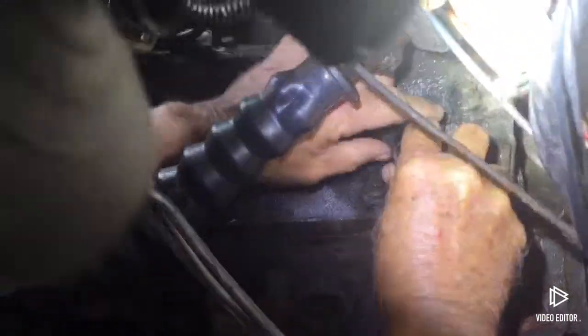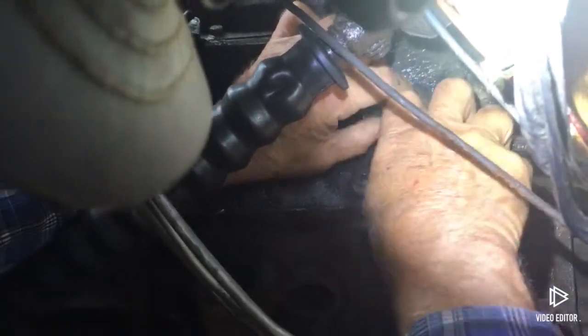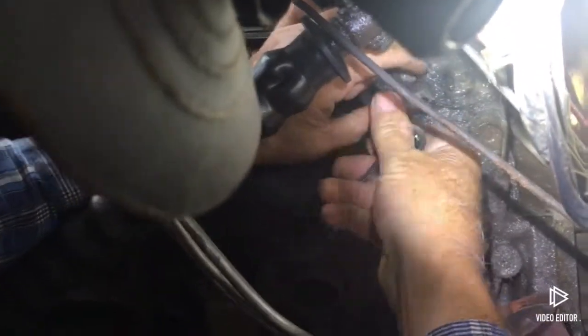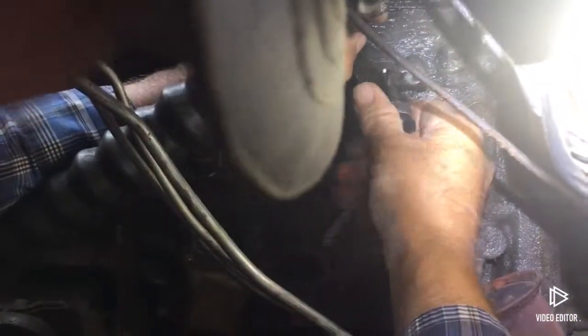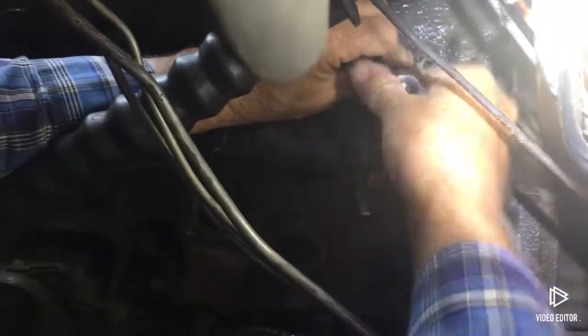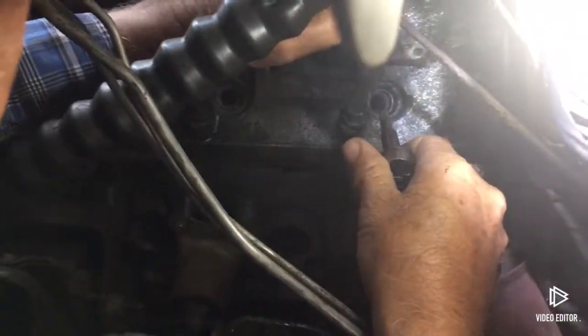Get another hand in here. It's almost there. There she is.